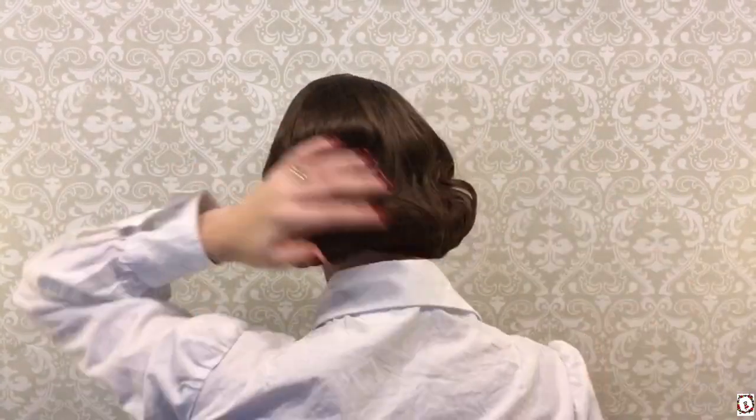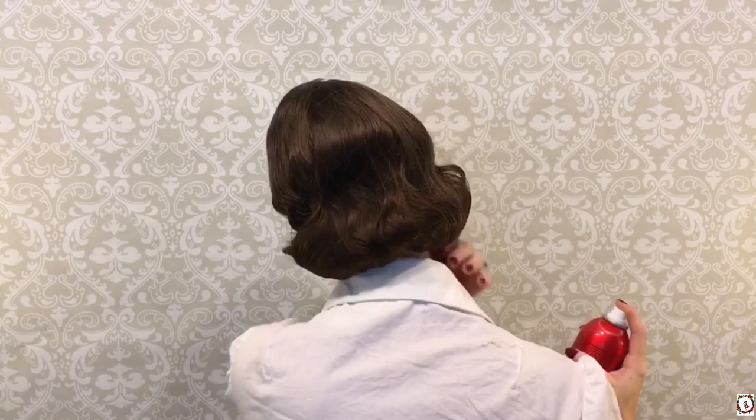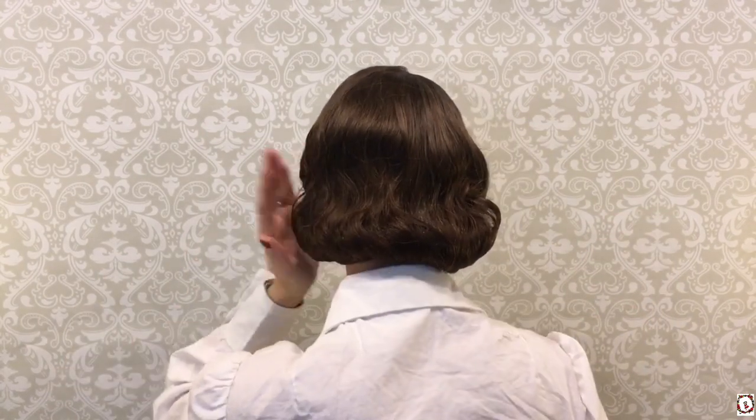Next I'm taking my hair net — I bought these at Sally's. I'm going to put it on my head and put it over top of the back and actually use it to hold my style in place while I spray it and while the hairspray dries. You can actually leave this in for the style as you can see — you can't really see it — so if you were going to go out and it was windy you could leave your hair net in.